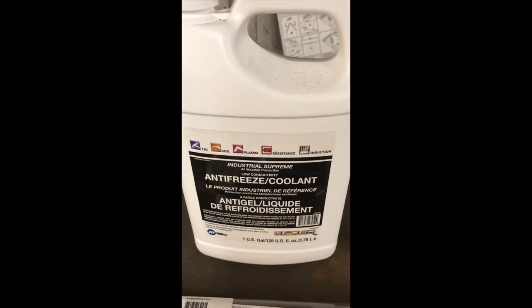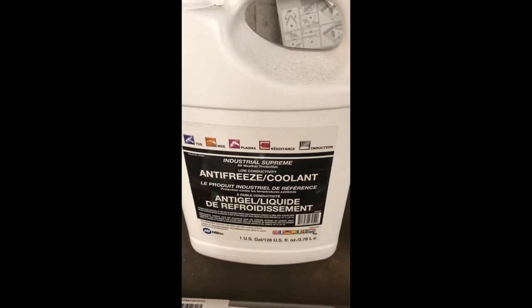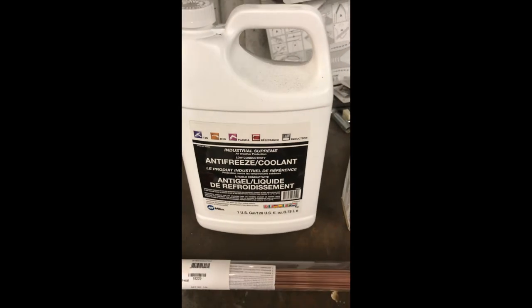Make sure you factor that into your budget. That cooler is gonna need some antifreeze — you can pick this up at a welding supply store, pretty easy to come by. You'll need a couple of gallons of it. But what if you want to change wire size?